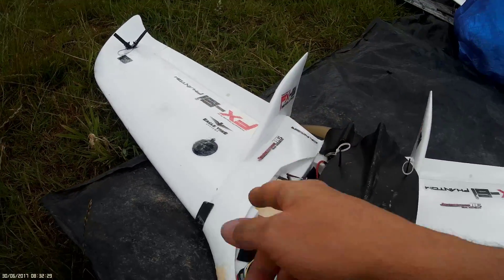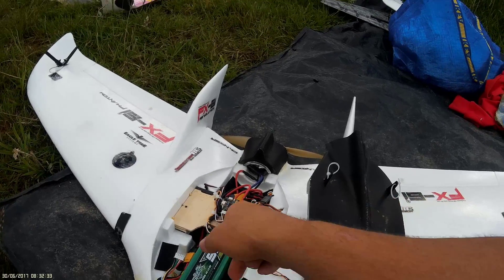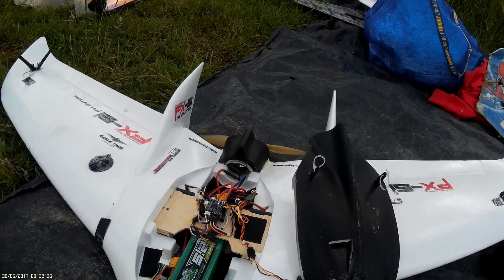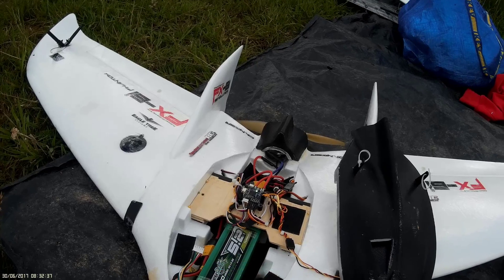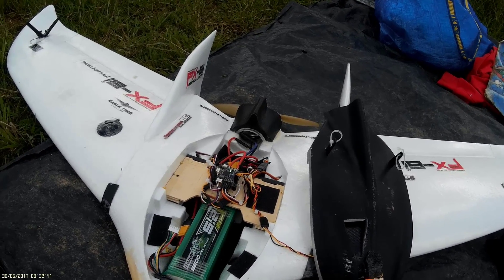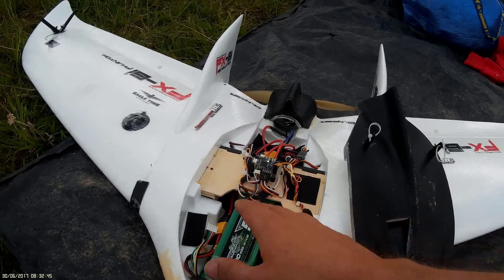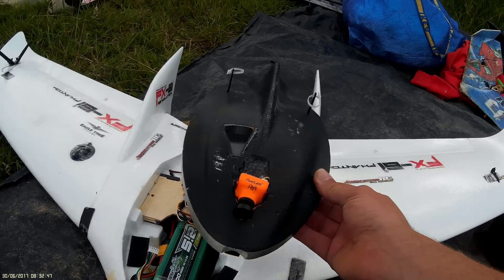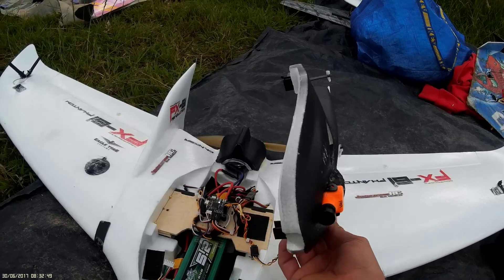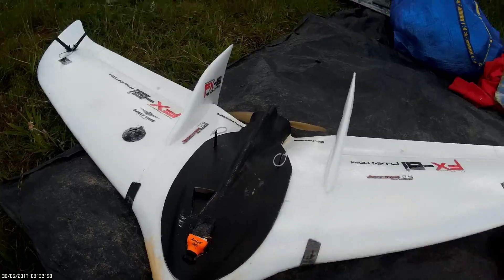Receiver, video transmitter on the opposite wing, GPS unit in there, and there's the flight controller you saw me installing into that wing. We've got a 5200 pack in there, and there's a fair chunk of lead in the nose on this one to hit the CG — I'll worry about that later. Everything's done up all nice and neat, and we've got a RunCam Eagle on the nose.